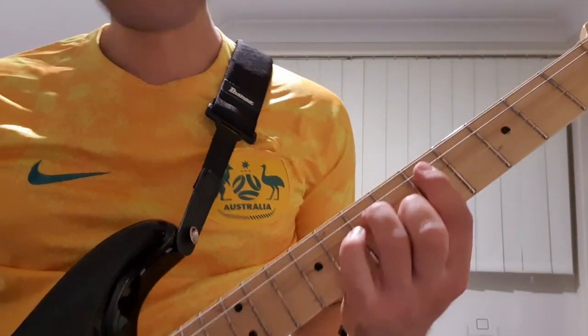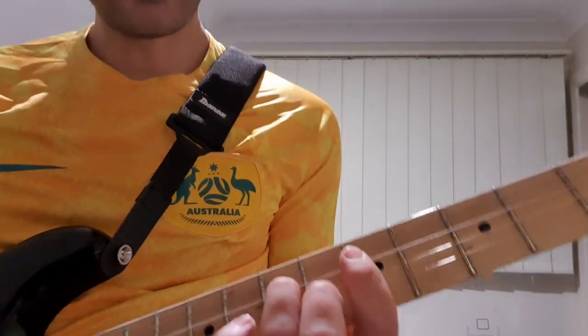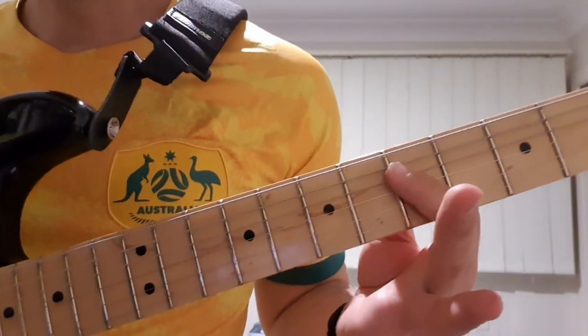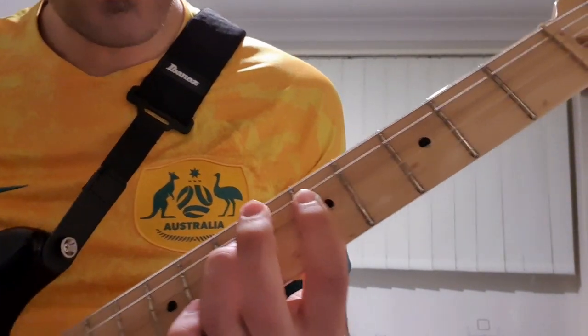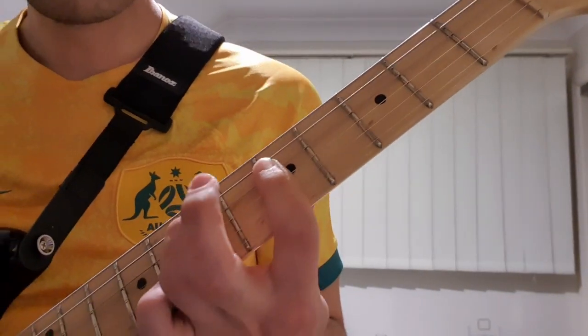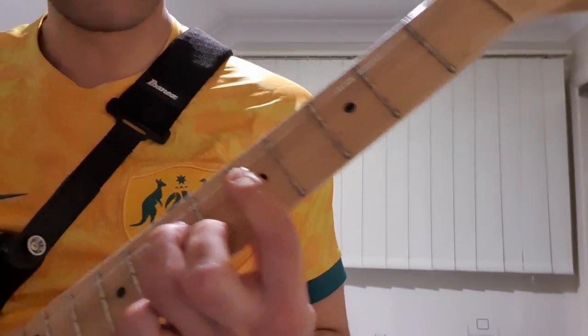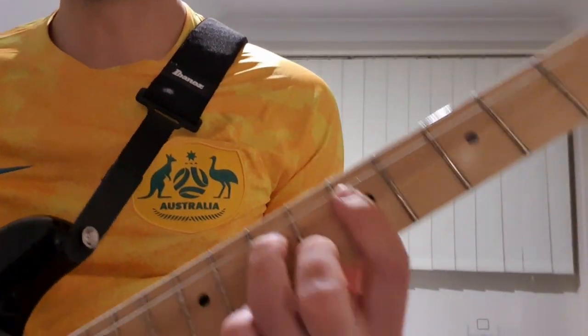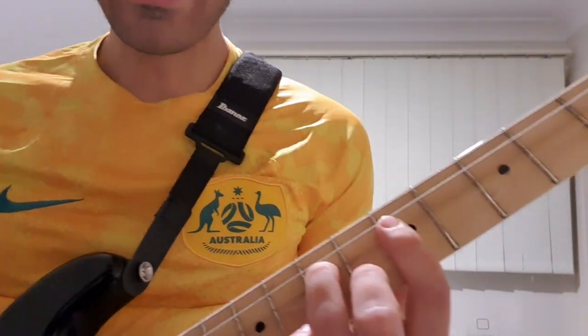So let me come a little bit closer and show you the shapes I was playing there. When we get to the chorus we start on an F chord, and I'll be playing that by barring my index finger on the D string, then barring the 5th fret on the G string, and then I'll have my 2nd finger down on the 6th fret on the B string.